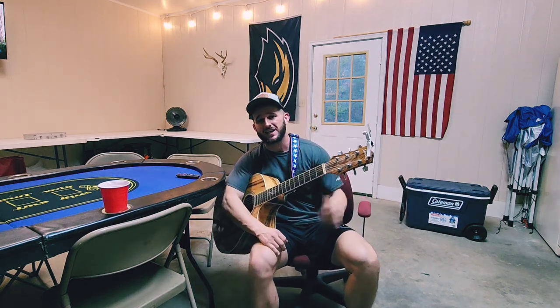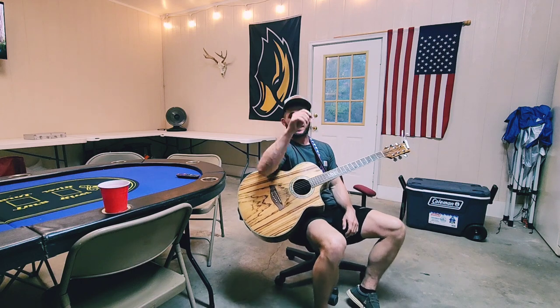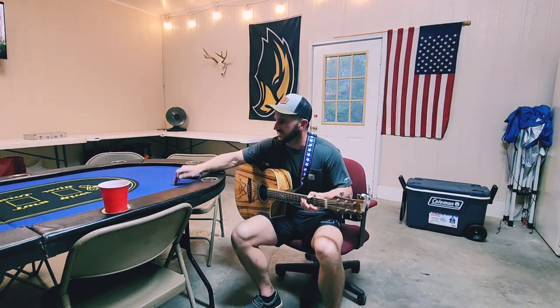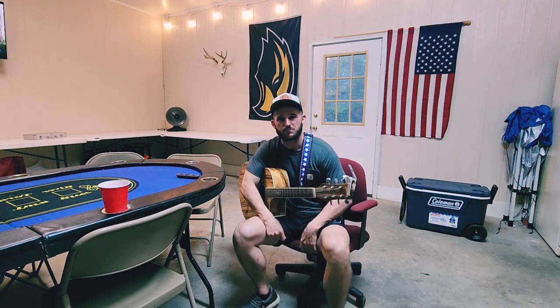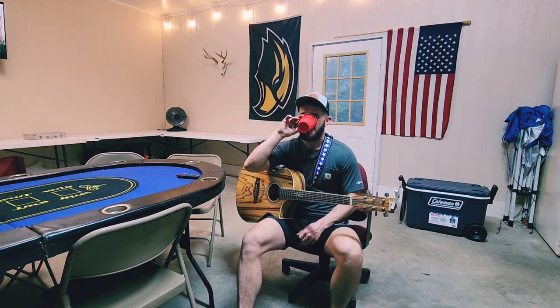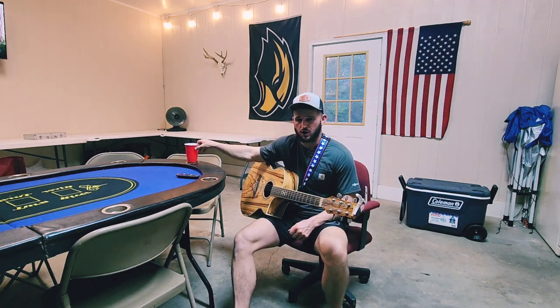What's up guys, today I'm going to teach you how to play 'Can I Get an Outlaw' by Luke Combs. I've been doing this in my garage — I've just got this card table set up, me and the boys are going to play poker tonight. So I figured I'd teach y'all a quick one real quick.